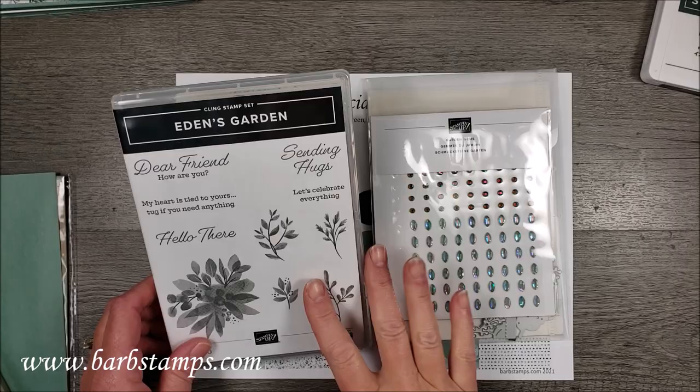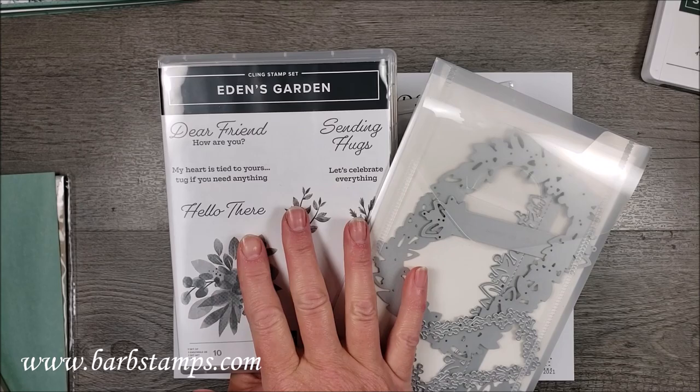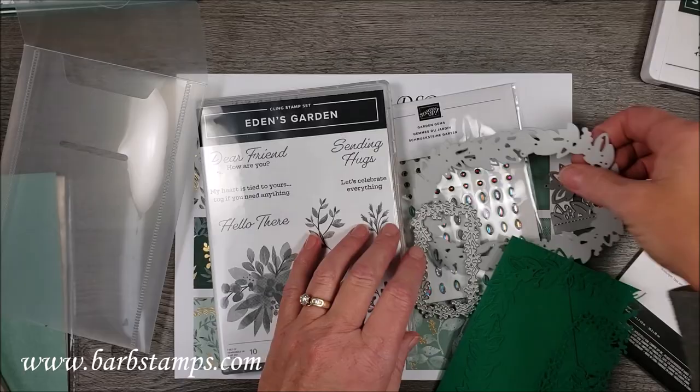The collection includes the Eden's Garden bundle, which is the stamp set and the set of dies. You can purchase these things separately rather than just in the collection if you don't want everything, but the collection is the best way to go. When you buy bundles you do save 10%. We have the Eden's Garden stamp set, which is beautiful, and the Eden dies — a set of five dies that coordinates with the stamp set.